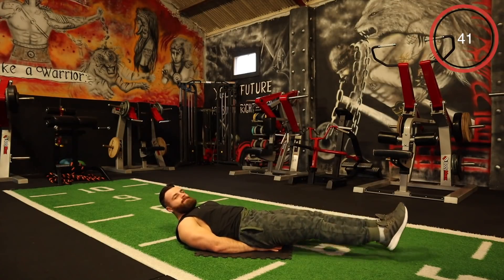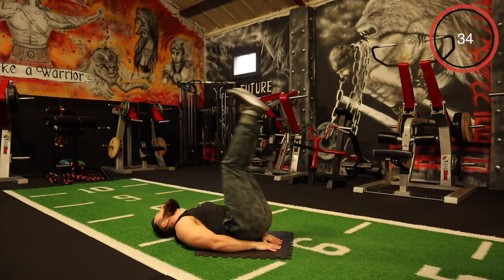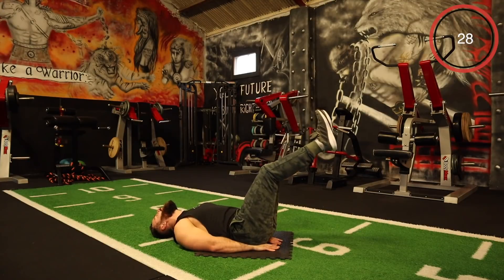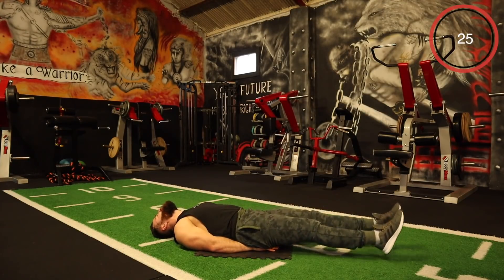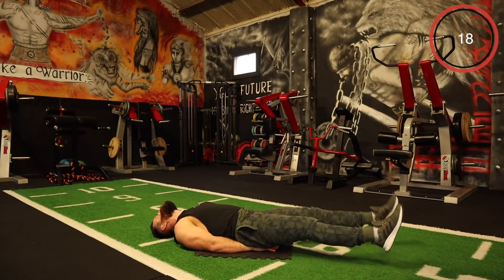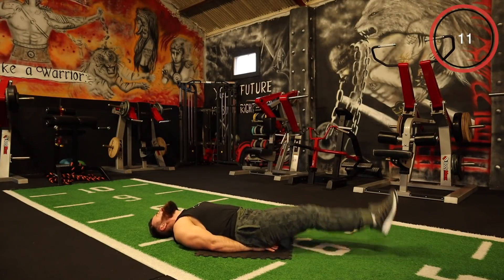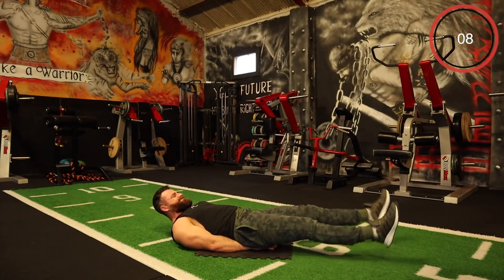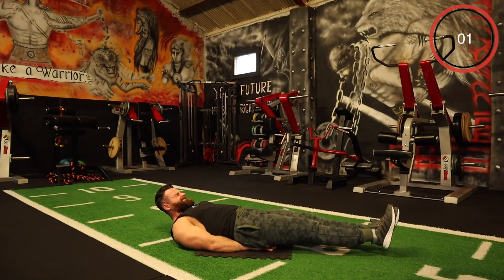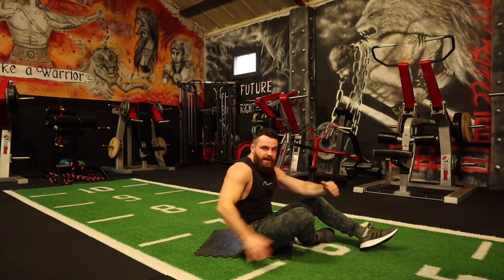Leg raise, down, out, up. Absolutely burning right now — on fire. Come on, a few more seconds. There it is, team — round one complete. Grab a quick break and get ready for round number two.